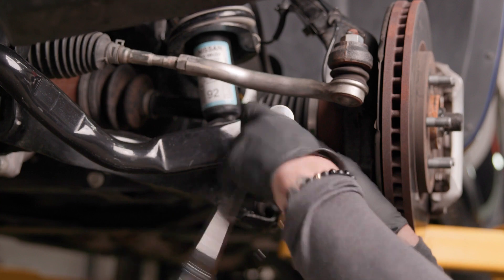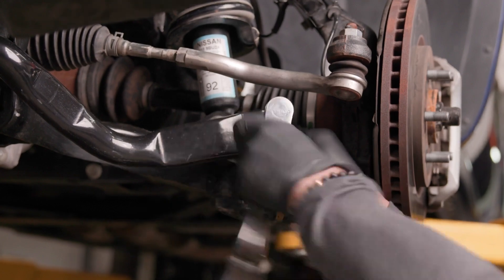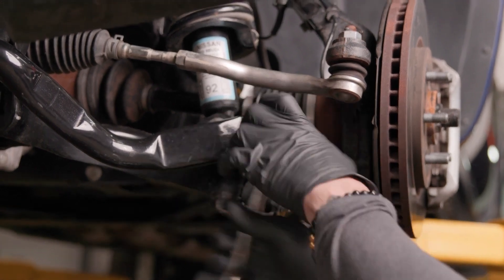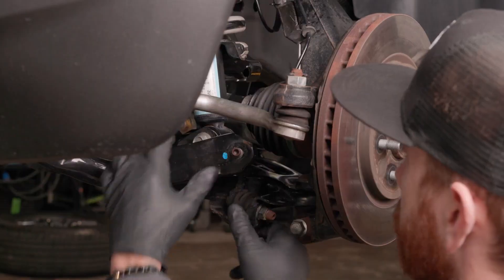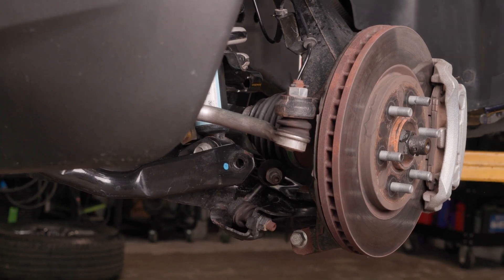Loosen the 17mm nuts on both passenger and driver's side of the truck where the sway bar end meets the sway bar. This nut can be very tricky to get off, as the nut on the back side of the stud has a very narrow wrench flat, so you'll need a pretty skinny wrench to hold onto the stud if it decides to spin on you. An impact wrench can be helpful here. Push the bolt towards the rear of the truck and separate, then roll the sway bar arm forward to give you more clearance during the install.